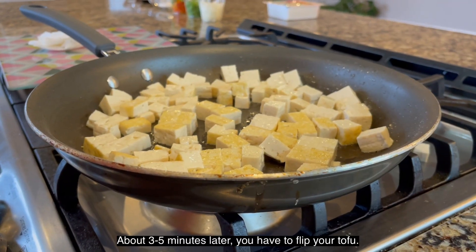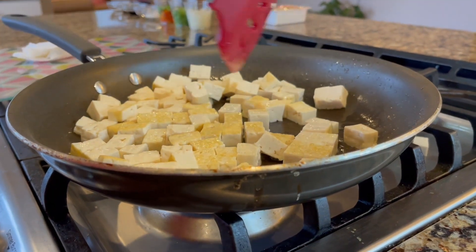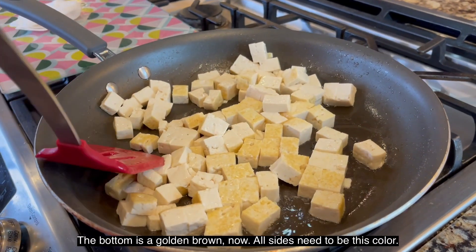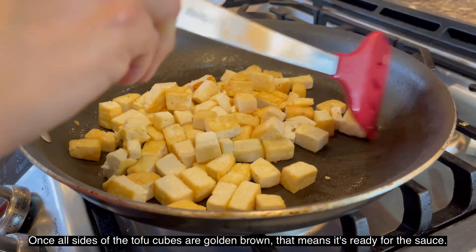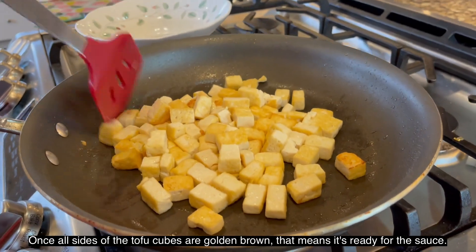About 3 to 5 minutes later, you have to turn the tofu over. You can see the bottom of the tofu is covered with brown. When all sides are fully golden brown, it's time to put it on the sauce.